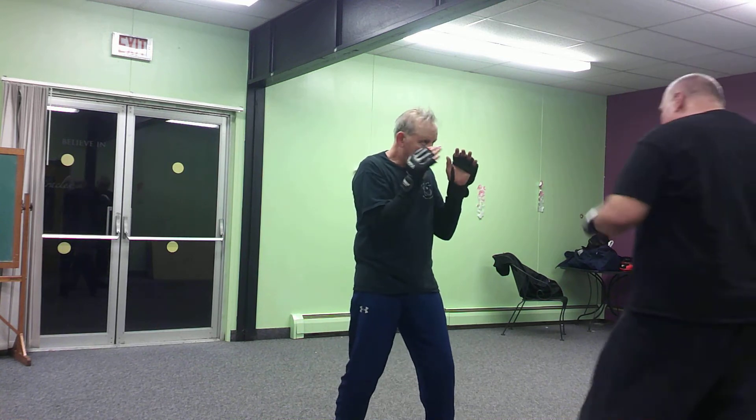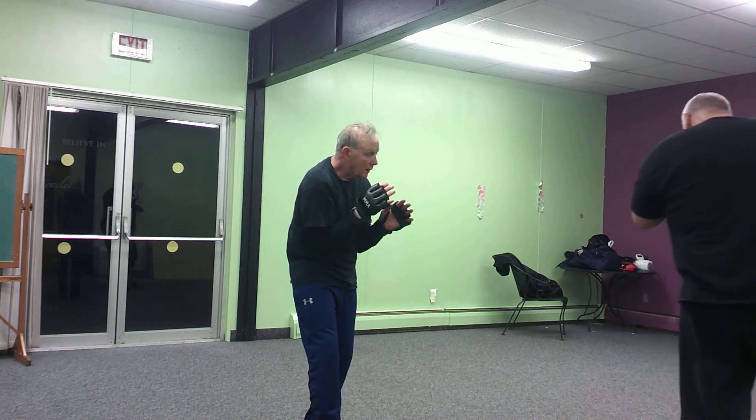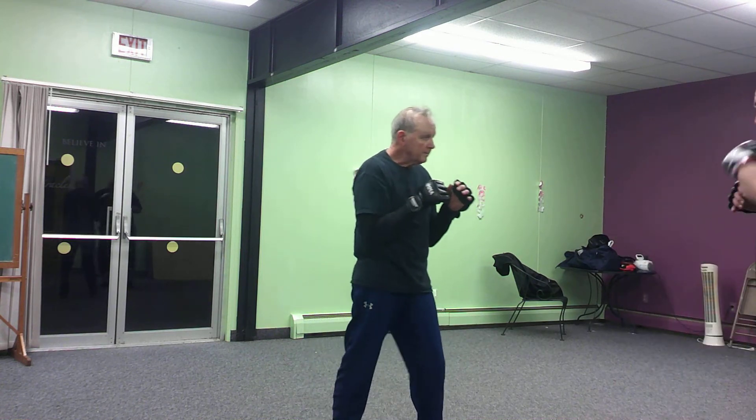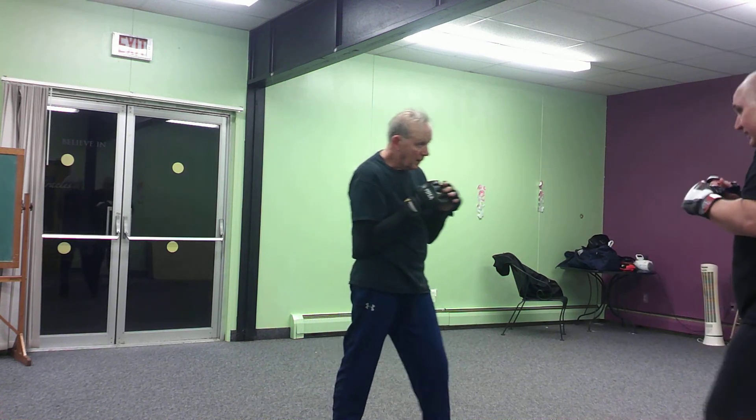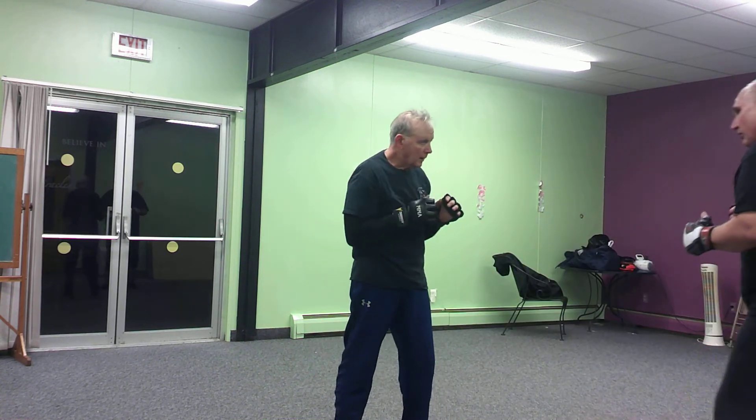We can do the same thing — jab, cross, hook — and use my side kick right there. Again, not a knockout shot, but it stifles his forward momentum.